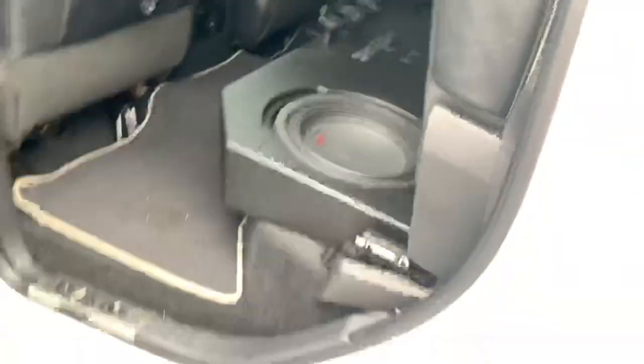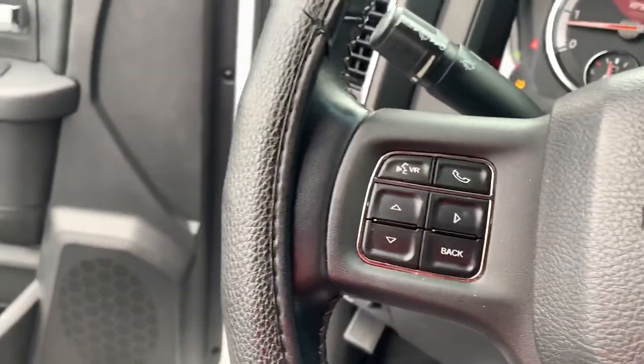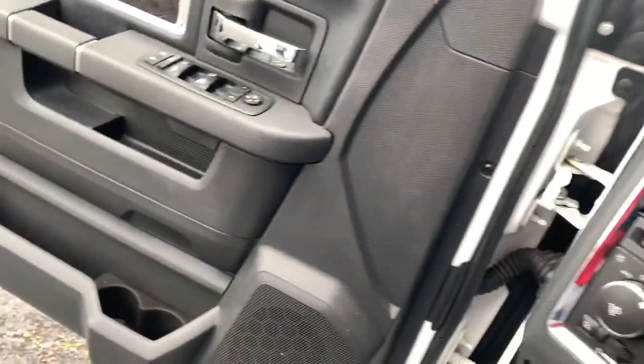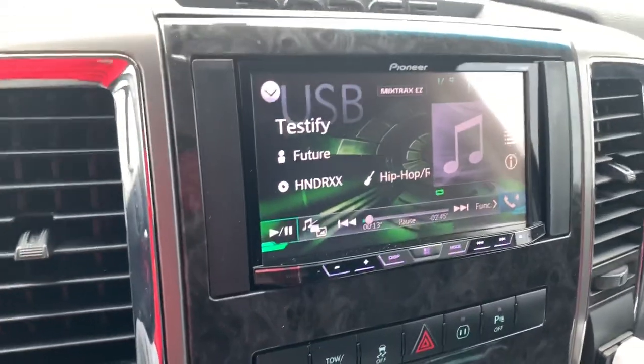Just a little something to let people know what the setup sounds like. Sorry about that. Just a little demonstration for people who want to inquire about the Fox Box.